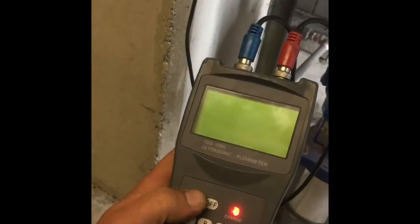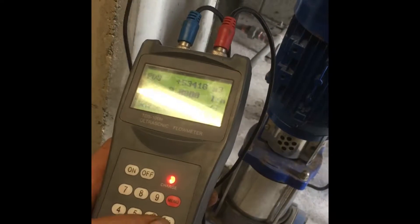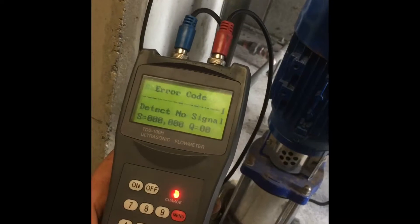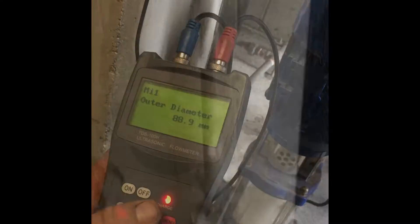Press the on button, then press the down button — this one — lots of times, until you get to outer diameter. Press enter. The annubar...